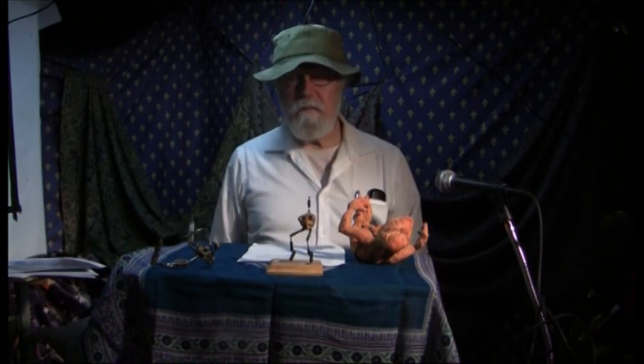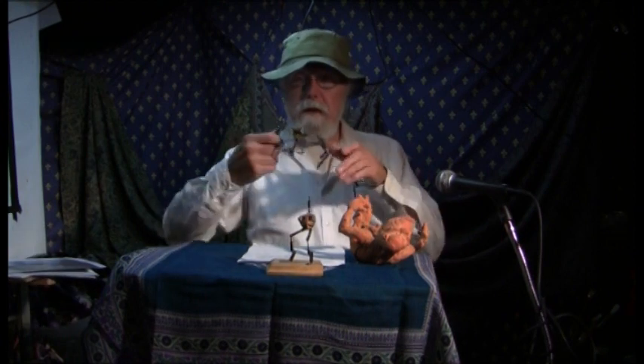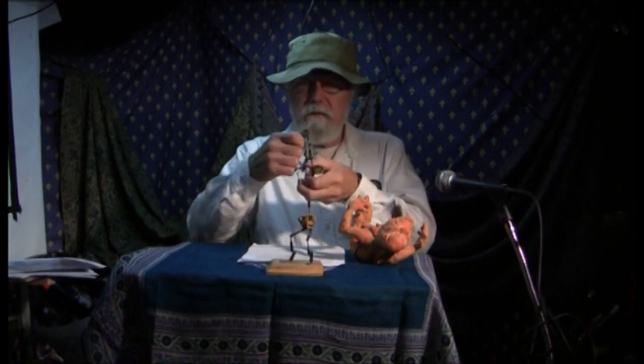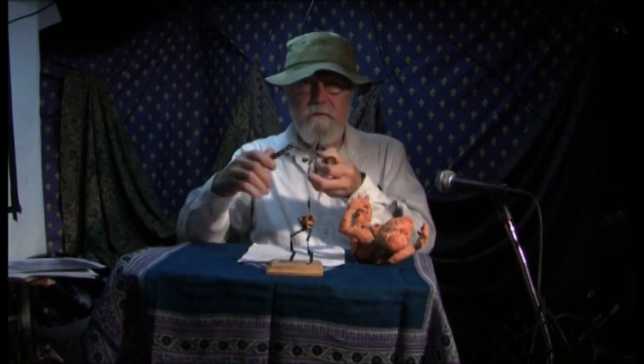Hi, everybody. I'm Larry Larson. Welcome to a How to Make Stop Motion Puppet Armature Show. What is a stop motion puppet armature? Well, I bet you know, but in case you don't, it's a little mechanical device that goes inside of a stop motion puppet and can be put in any position and it'll stay there.